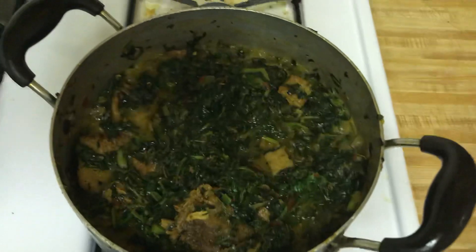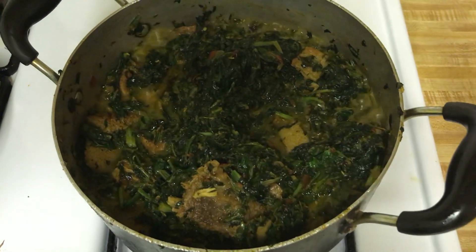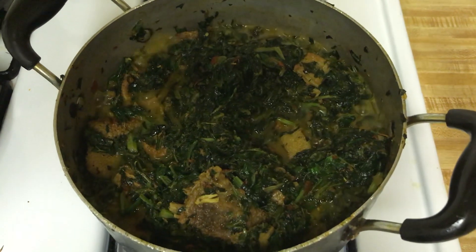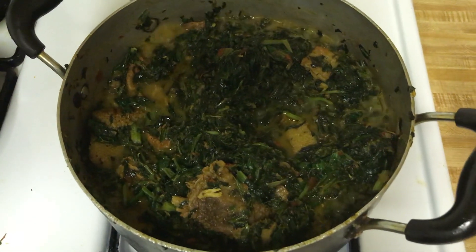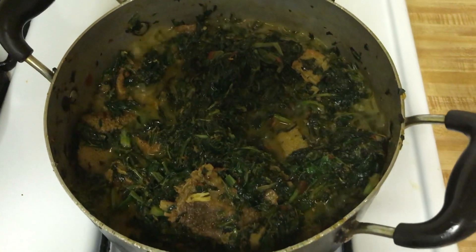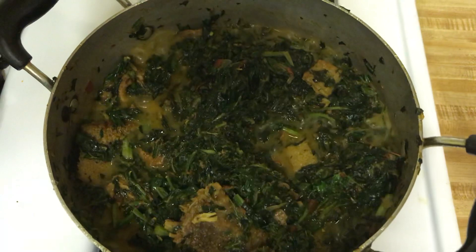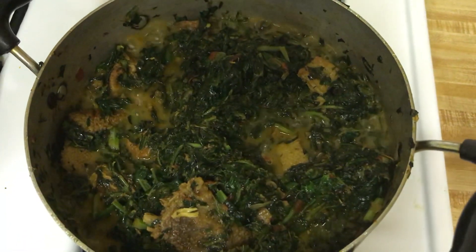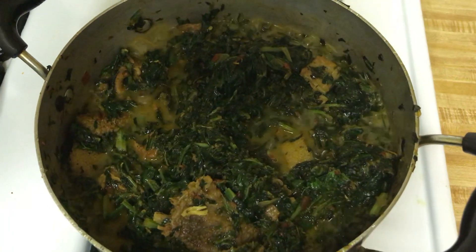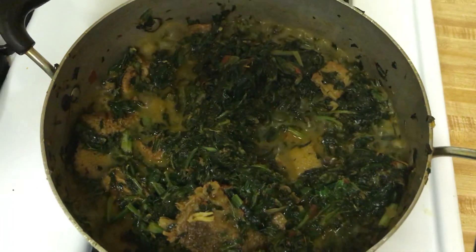Hey guys, see these delicious vegetables — kale, bitter leaves, ungu, fresh spinach. This vegetable is like four different types of spinach. Oh my goodness!